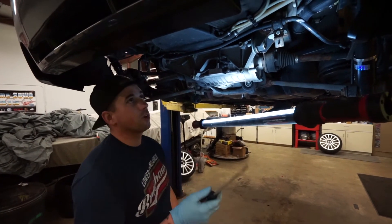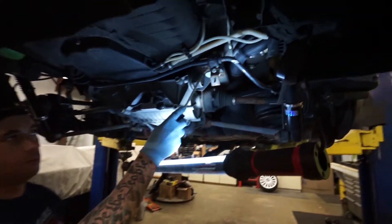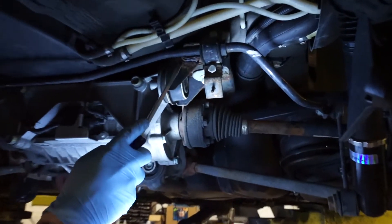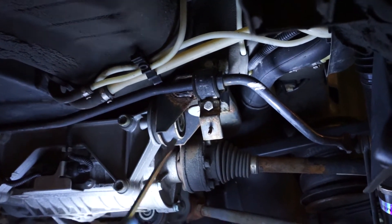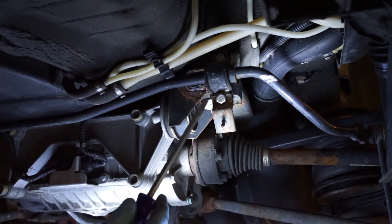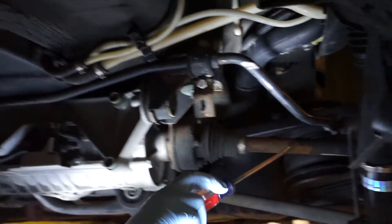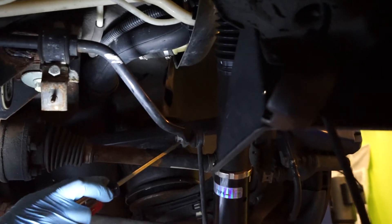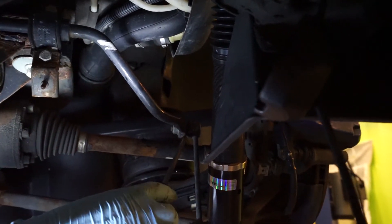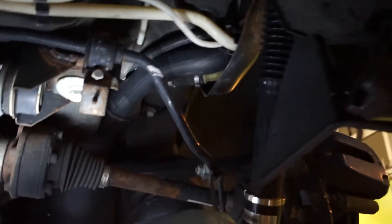Now that you have the heat shield off and the exhaust out of the way, you have access to the sway bar in this area. Once you get in here, inspect things — we have a little bit of surface rust, so get a wire wheel on this and hit it with some paint so it doesn't keep going. We're gonna show you this side; it's the same on both sides. You have two 13 mils for the sway bar bracket, then a 16 on the nut side for the end link and a 17 wrench on the flat side to hold it.